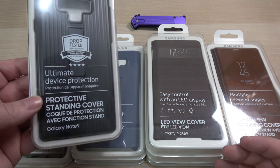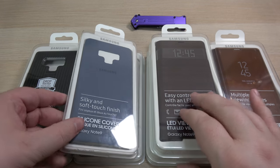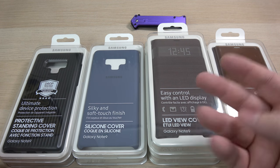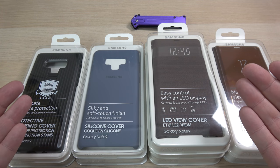The four styles that I have here are the protective standing case, the silicone cover, the LED display case, and the clear view case. I'm not gonna open all of these, but I will open at least one of each style so you guys can see, and obviously I want you guys to see all the colors that are available.